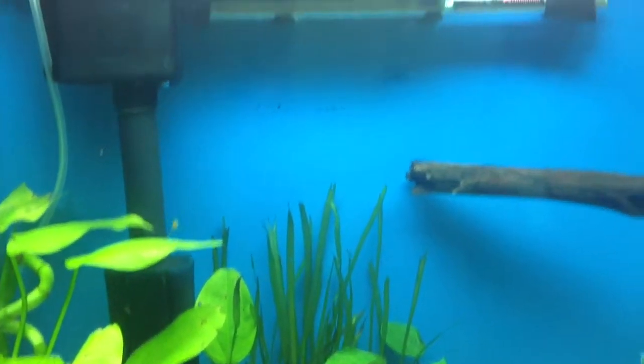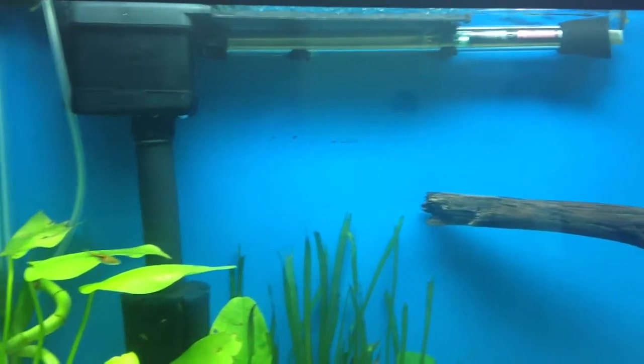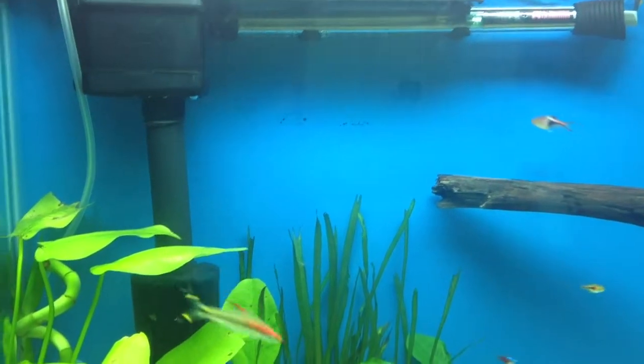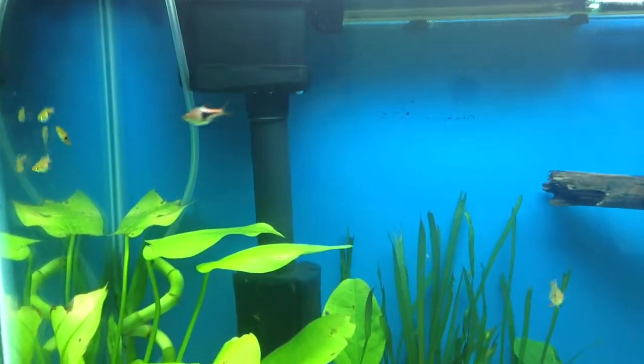I also changed my heater position because it was close to my plants, and I read that it's not good for plants to be close to the heater. You can see the bubbles under the heater — that's actually my CO2. And today I also did a water change.